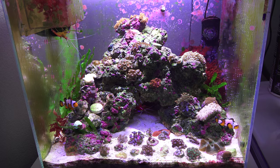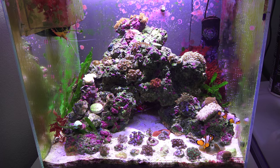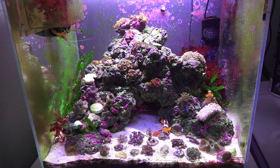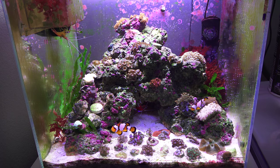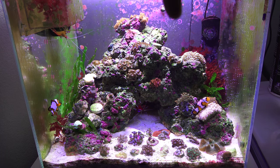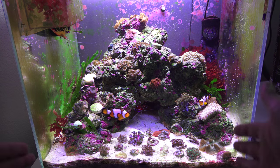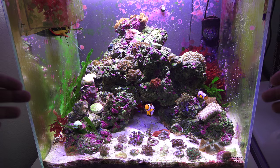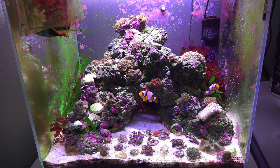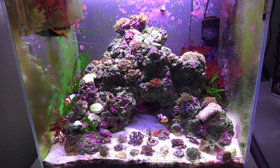The lights just came on so some of the corals aren't fully open yet. As you can see, the tank has a bunch of coralline algae — it hasn't spawned as much since then. The back wall is pretty much really well caked in. On the front I'll have a couple of spots, but I usually scrape the front and sides so I can actually see the tank and the fish.